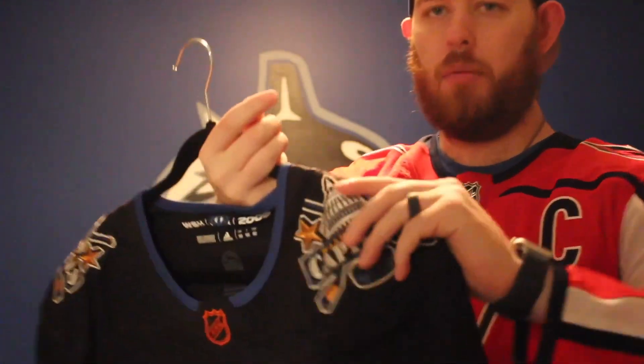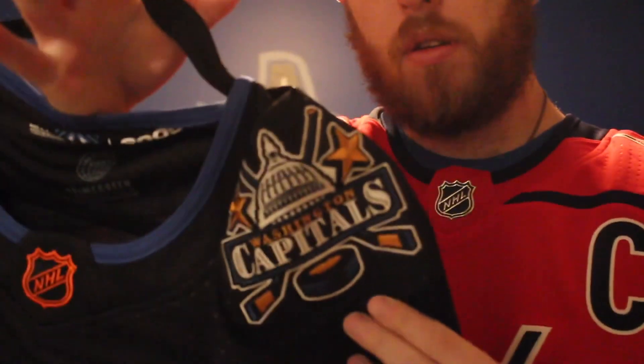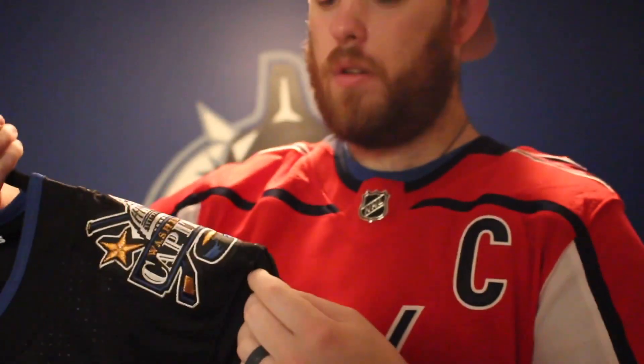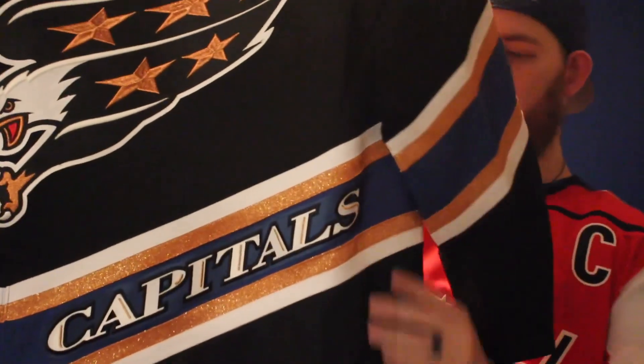And the Capitol building logo as the shoulder patch. Two hockey sticks behind the Capitol building, puck at the bottom, and Washington Capitals on the front. Nice detail stitching on the stars there. Capitals on the bottom.